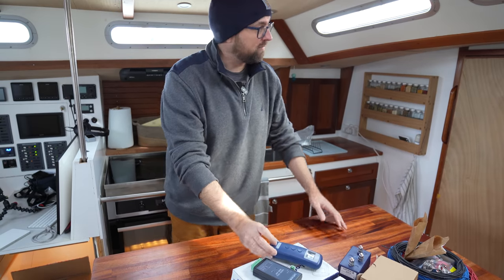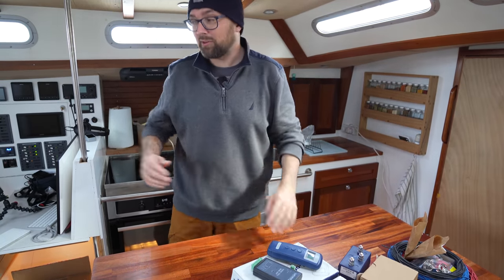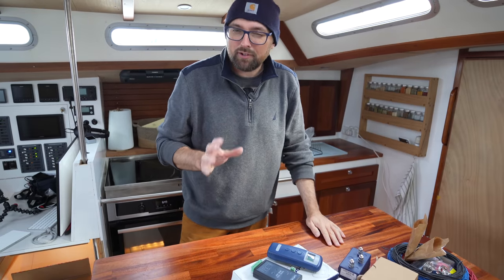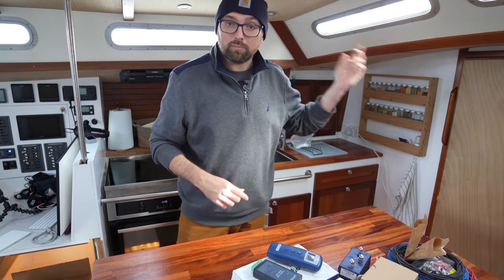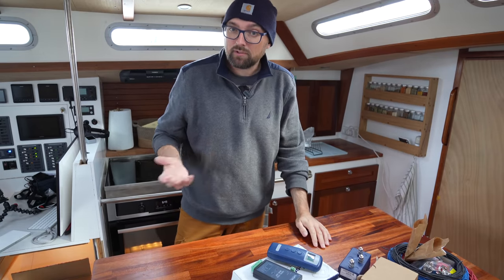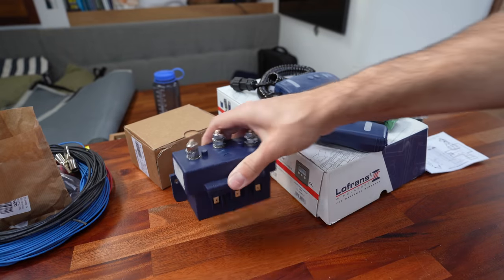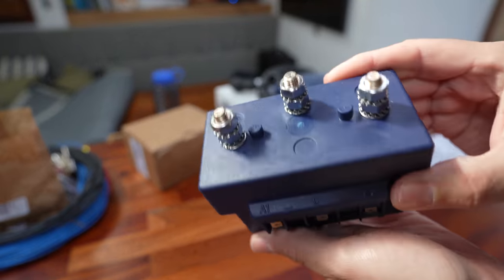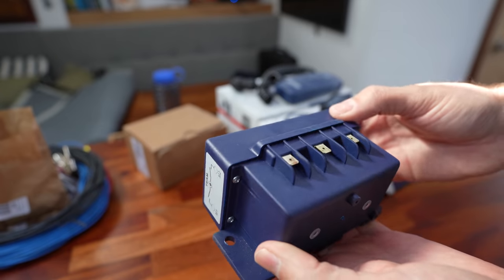I already have 35mm² cable run all the way from the windlass and almost all the way to the battery. Now, 35mm² might not sound like a lot, but it is only a 1500W motor and the total run here is about 18 meters, which gives us a voltage drop of around 3%, which is acceptable. This is the solenoid or control box that is going to allow us to control the 1500W motor with switches that are not rated at 1500W.